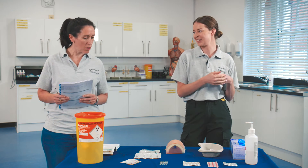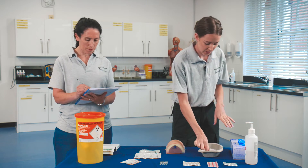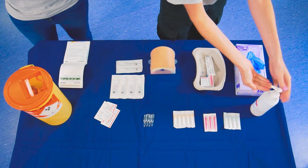Also check with the patient if they have any allergies. Do you have any allergies that you know of? No, the patient's not allergic to anything. So once all the equipment is prepared, clean your hands again.